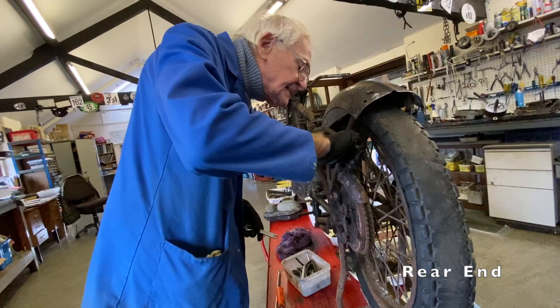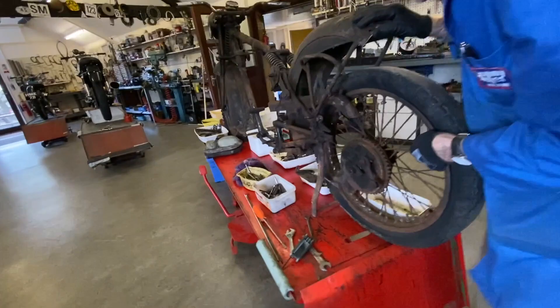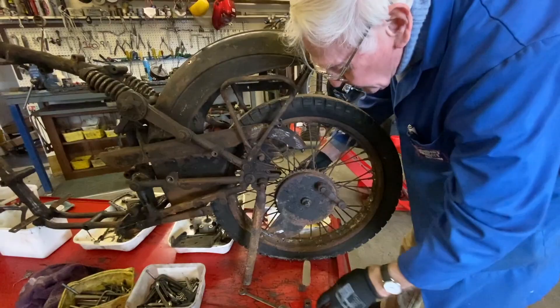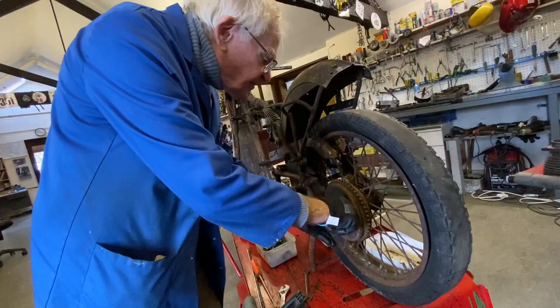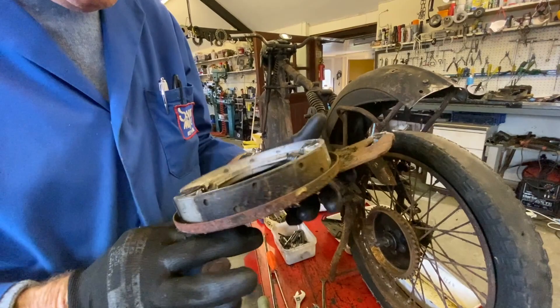Drop the chain guard out of position like that, so we've got the wheel out. Just have a quick look at the brake shoes — I need to photograph that spacer in there because that's important to get it back together correctly.